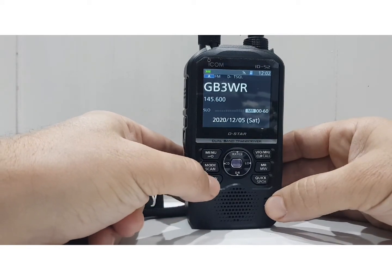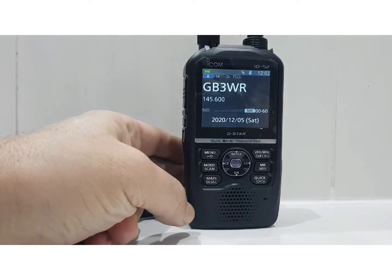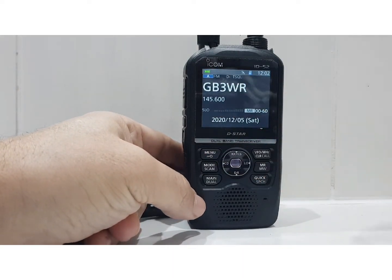To get into single receive, just hold down the main button — that's dual, and that's single. Now let's look at the scanning part. At the moment we're on our memory channels. I haven't got many programmed, but I'll hit it anyway and show you what it does.